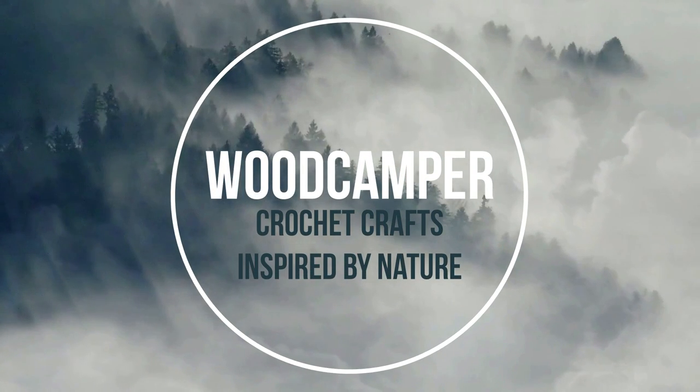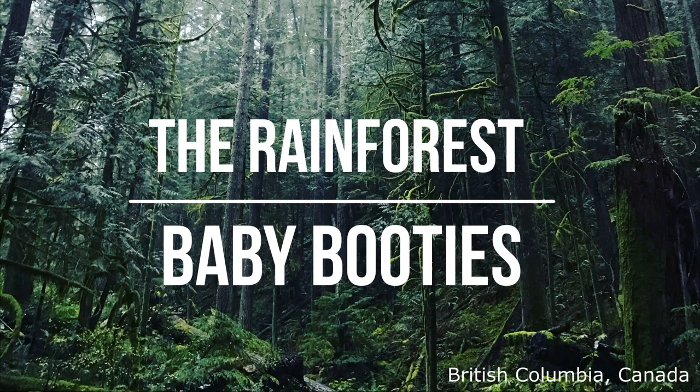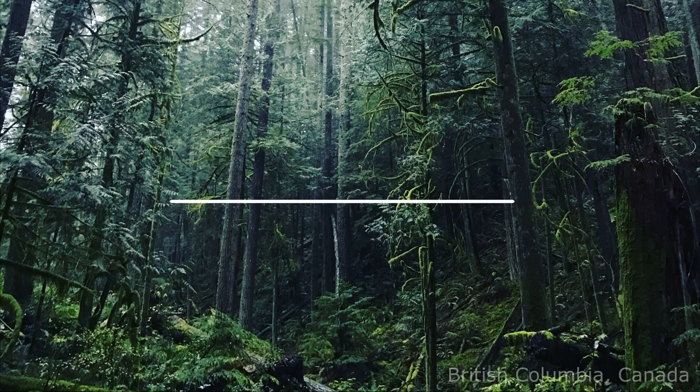Hi, this is Pam from Woodcamper Crafts, where all of my crochet patterns are inspired by nature. Today I'm going to teach you how to make the Rainforest Baby Booties, and for those of you who enjoy written copies of my patterns, I will make this one available in my Etsy shop.